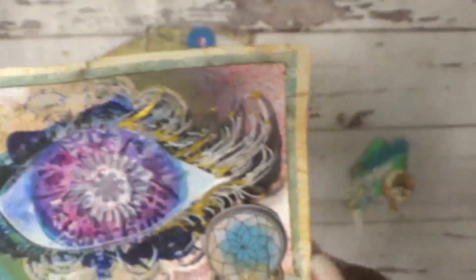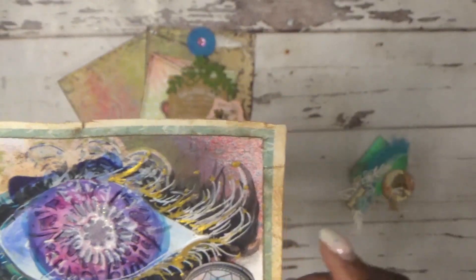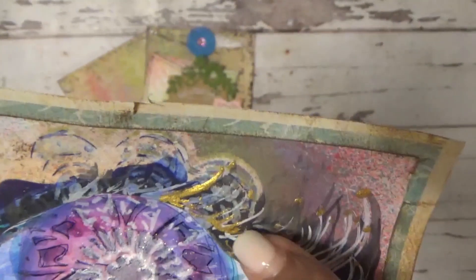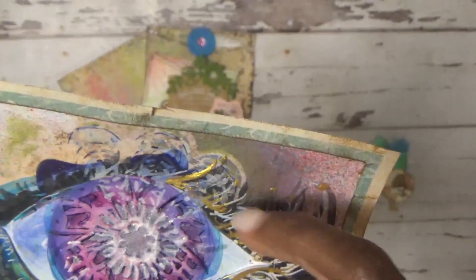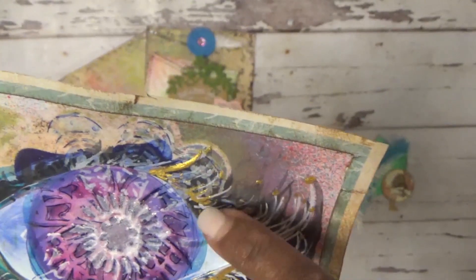I also used monochrome acrylic paint pens and went around the edges of the eye to make white eyelashes. There are also black eyelashes from the watercolor paints behind it. Then I went in with some gold mica paint and added additional eyelashes just to give it more definition.